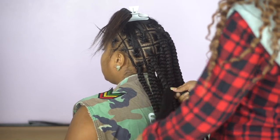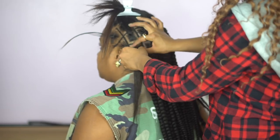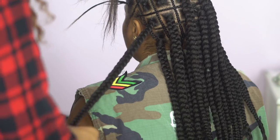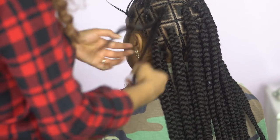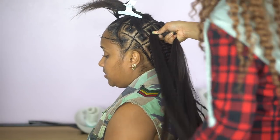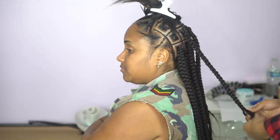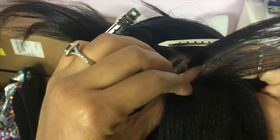As you can see, all of these braids are the same exact size — it was very easy to section off. This new pre-stretched hair they released is perfectly stretched. How much time do we spend stretching our hair? It's really annoying, and it's such a blessing to finally have hair that you don't have to stretch. It braids down seamlessly all the way to the end and gives you that firm, tight grip you need to seal the braids off without them unraveling too much. It's just amazing — definitely check this hair out.